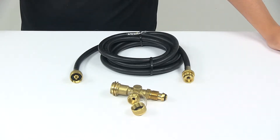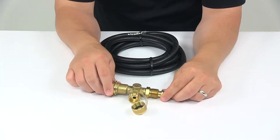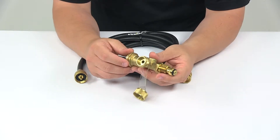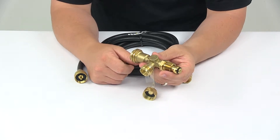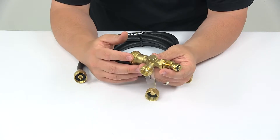Today we're taking a look at the Camco Brass Propane Tee with three ports and the 12 foot long extension hose. The three port tee lets you run an additional propane appliance using your RV's propane supply. It mounts in line between the supply and regulator on the motorhome. This is great for a tabletop grill, lantern, camp stove and so on.